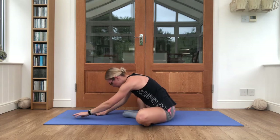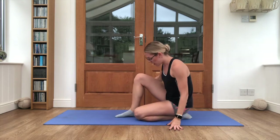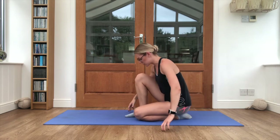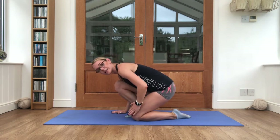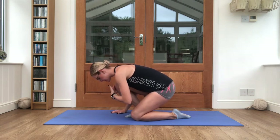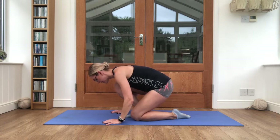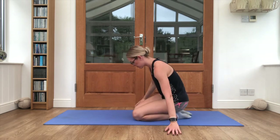Good job. Bring it back up, seated onto one knee with the other leg just slightly in front. Pull the heel back a little bit and lean forwards, keeping a lot of the weight in this knee and in the hands in front of you. This knee is reaching slightly forwards and the heel of the foot is digging into the mat — this will give you a nice ankle and calf stretch. Good job, relax there.